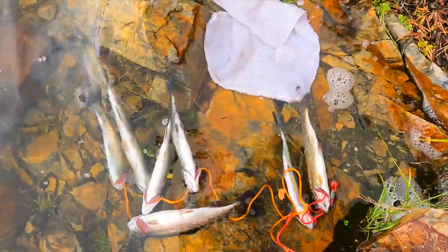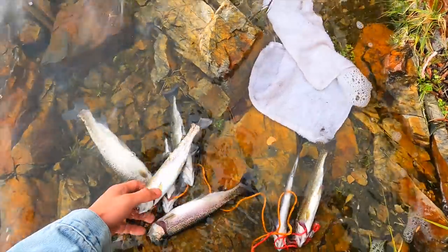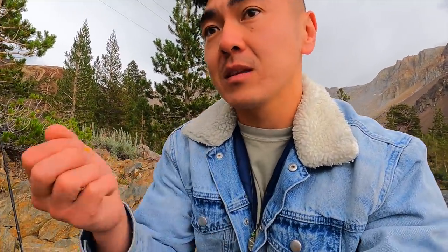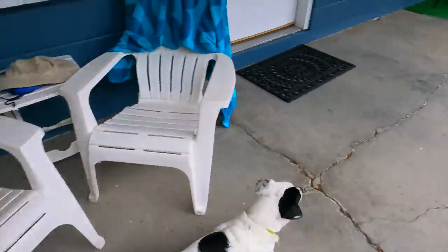At the end of the day we ended up with seven fish. These are way smaller than what we'd normally keep, but the only reason we kept them is because they bit the hooks really deep — in their stomachs or guts. You could tell they weren't going to survive, so there's no point throwing a dead fish back. We might as well clean it, eat it, appreciate it, and not let it die in vain. So we've got seven fish — let's go clean some fish.